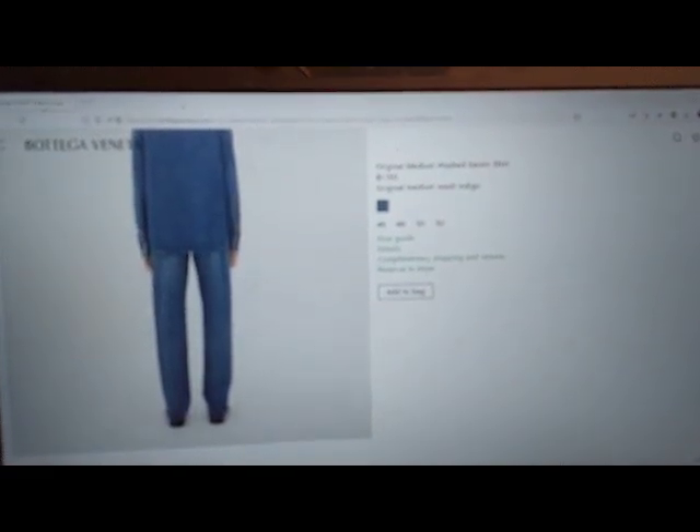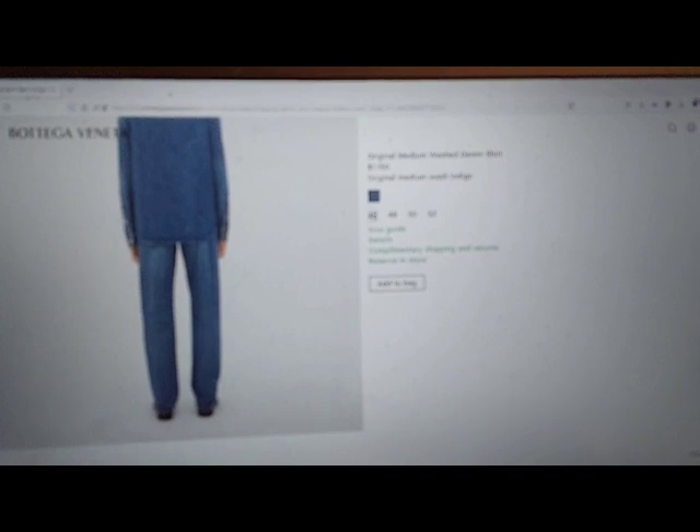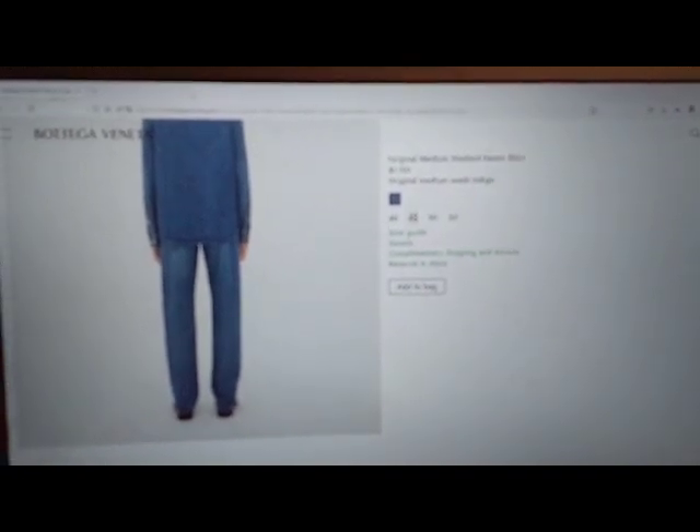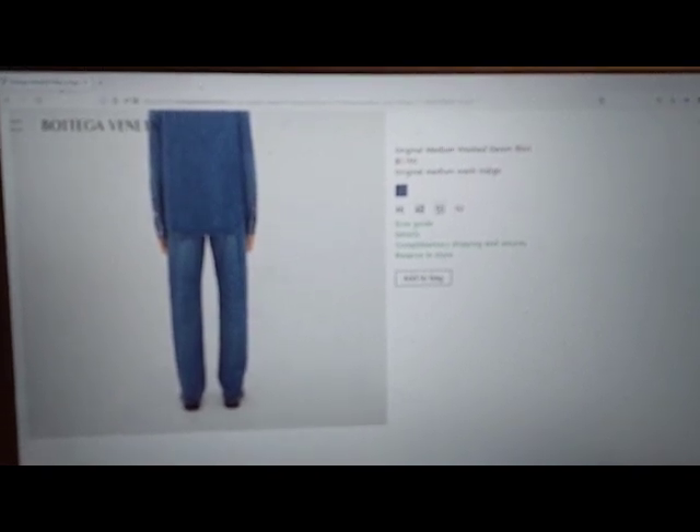Display a large version of the product image 3: Original Medium Washed Denim Shirt Graphic Button. Color by selecting a color. Size buttons available: 46, 48, 52.